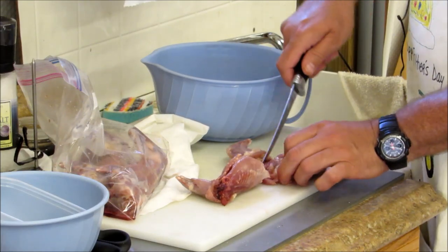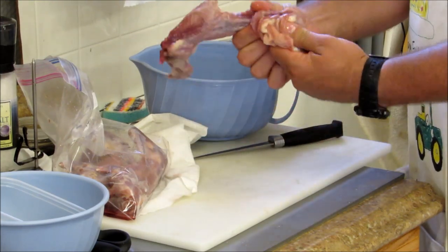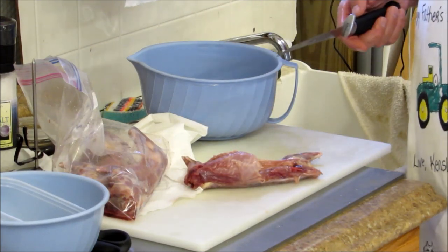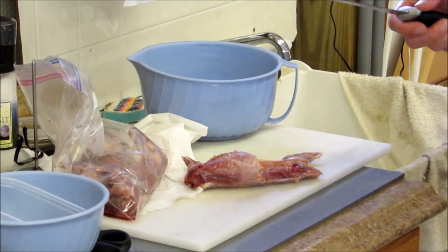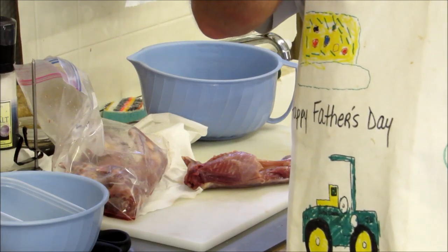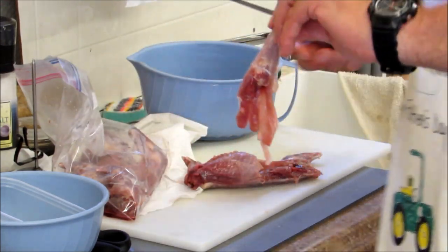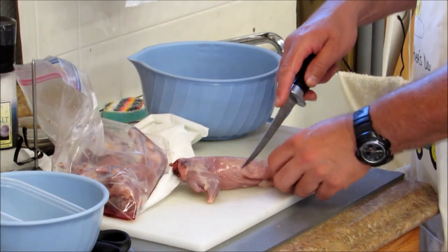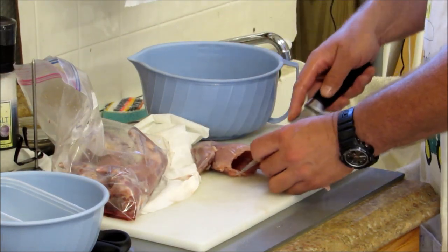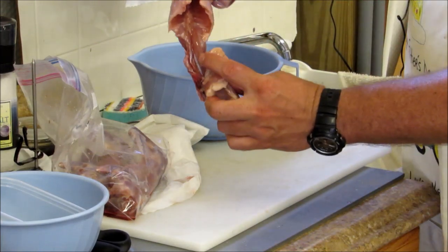A lot of people do them different, but this is the way I do it. Right here you got a little ball — it's the pelvis. I'll just cut that. There you go, you got a hind leg. Got the meat on that. That's all good meat. Really good meat. Same thing over here — repeat this step. Get that flank off. Back here you got an inner loin up in here.